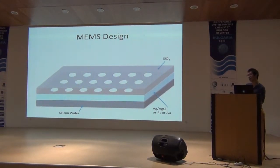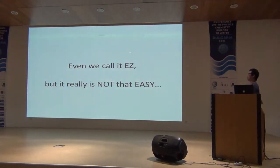There are so many variables we can play with — the electrode material, the geometry design, the hydrophilic membrane material, and many other things. As an inside joke, even though we call it easy, it really is not easy.